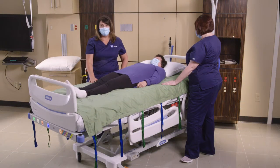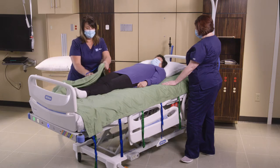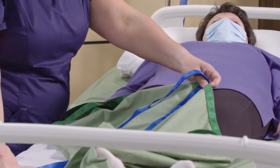Now we're going to show you how to use the repositioning sheet to boost and turn your patient. The repositioning sheet is already on the bed. The repositioning sheet has straps that go on the underside, and it's important that these straps face away from the patient.